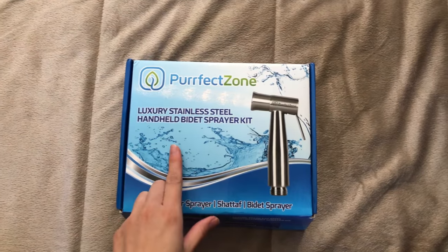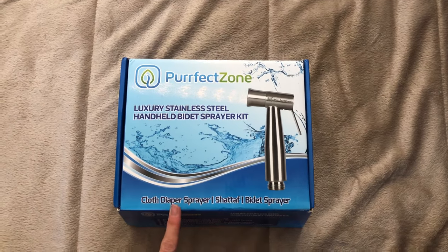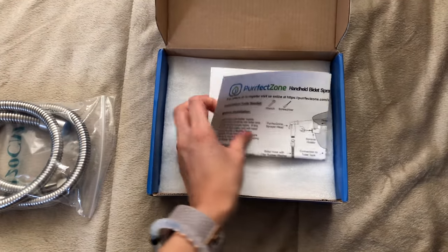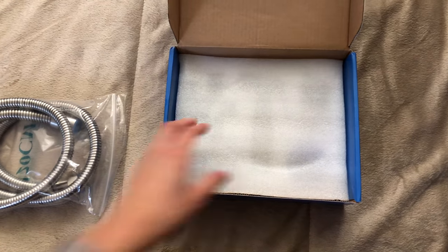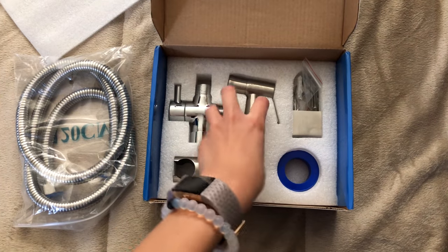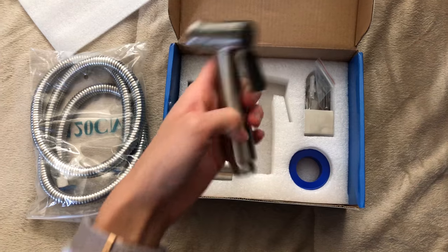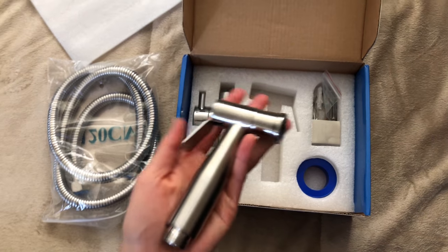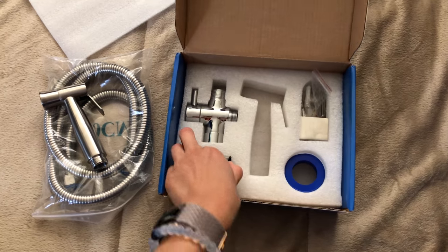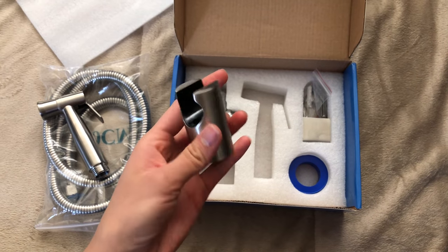Let's go ahead and open up the Perfect Zone cloth diaper sprayer. On opening it, you have your four-foot hose, instructions right here, and this is going to be the sprayer head — they're pretty hefty. It's got some weight to it. It's pretty sturdy, and we have right here the sprayer holder.